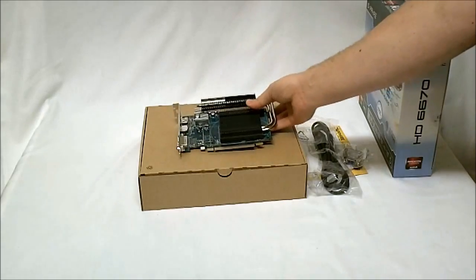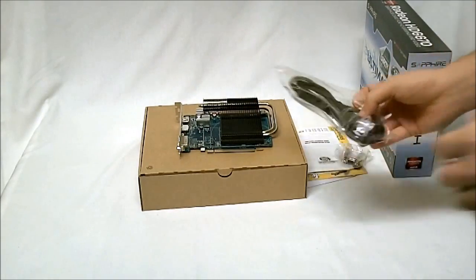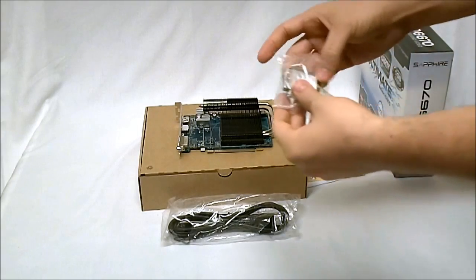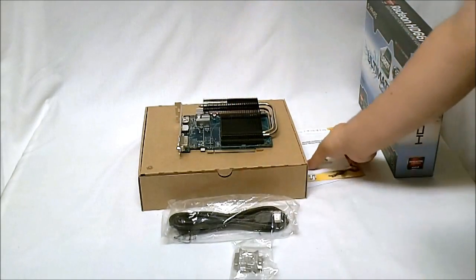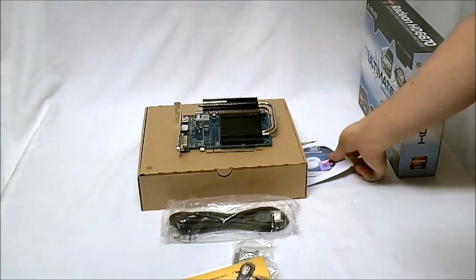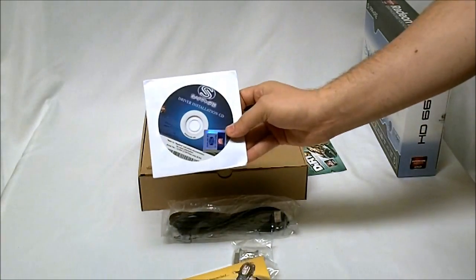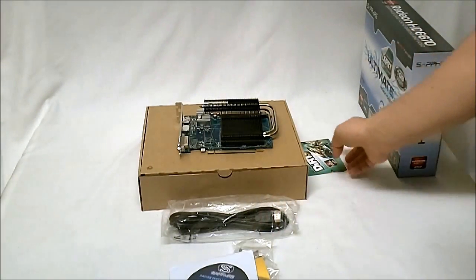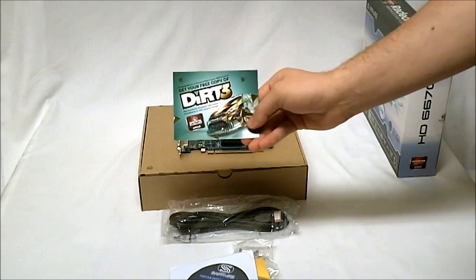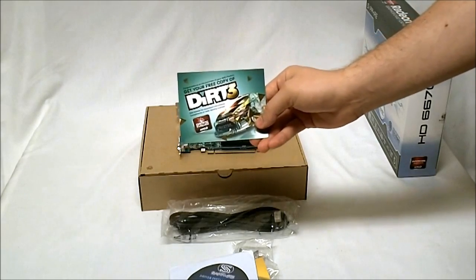Inside the box we get an HDMI cable included, a VGA to DVI adapter, a quick installation guide, a Sapphire club card, our driver installation CD with a little Sapphire sticker, and then our key code to Dirt 3, which is in and of itself a $50 value.